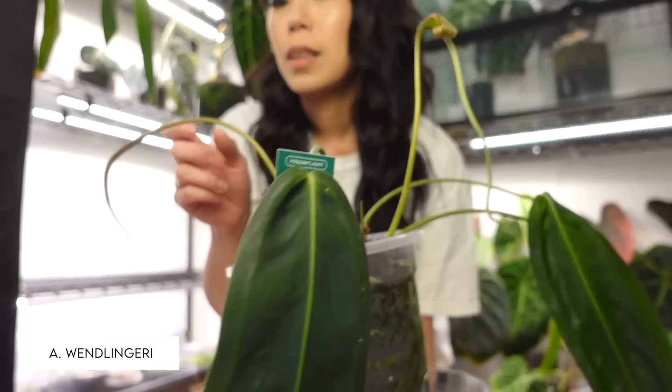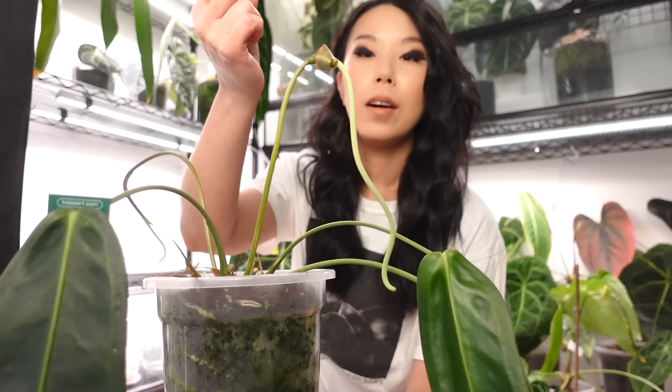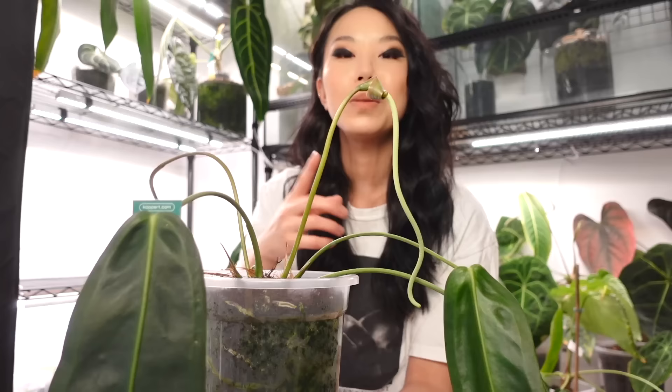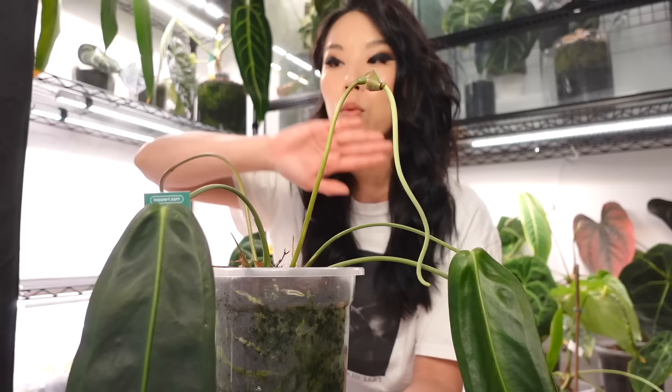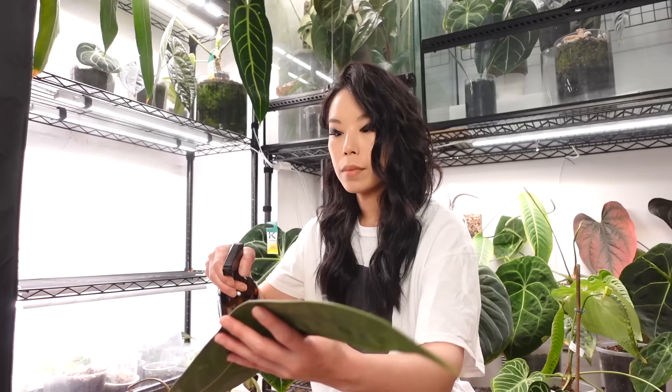Anthurium wenlingeri — the new inflorescence is starting to curl. What I really like about wenlingeri inflorescences is that the spadix always points downwards, so you don't have them finding the light and burning themselves against the grow light. The last time it flowered I did pollinate it with wenlingeri pollen and it didn't take — I'm not sure if it was because I found spider mite webbing just on the inflorescence and treated it. I'm going to be very careful because I'm going to pollinate this again when it's ready.